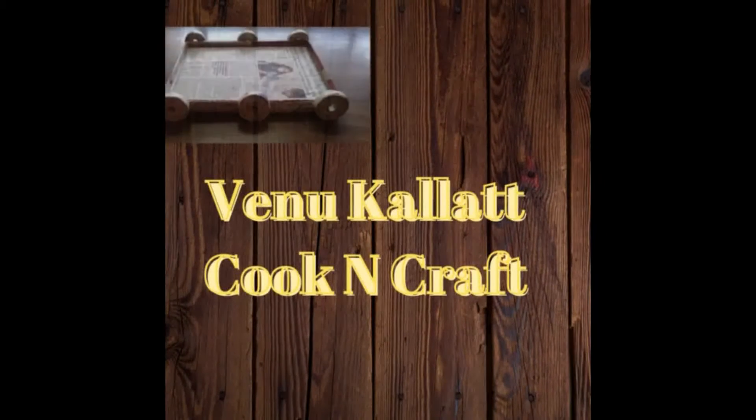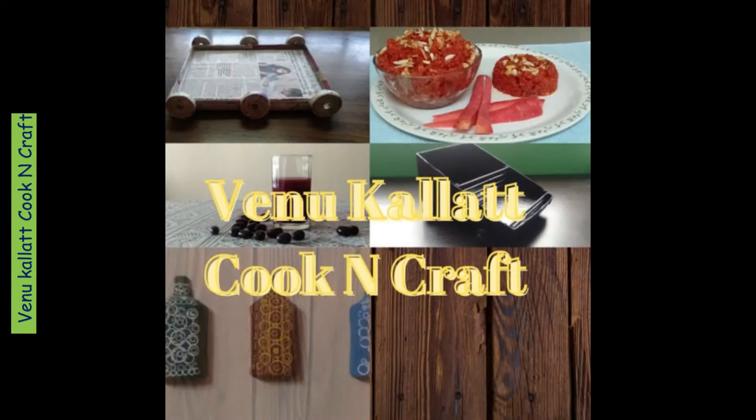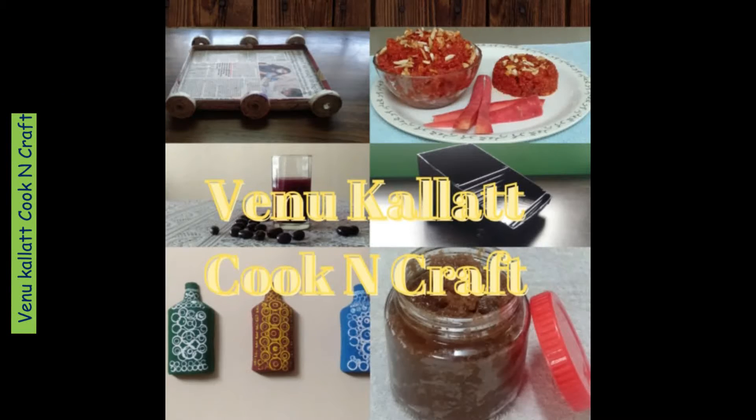Hello Friends! Welcome to my channel Venu Kalla Cook & Craft. We have a great snack — we have a garlic bread. It's very tasty.